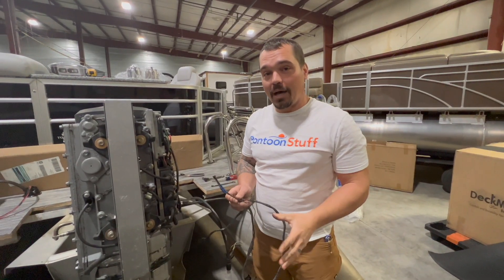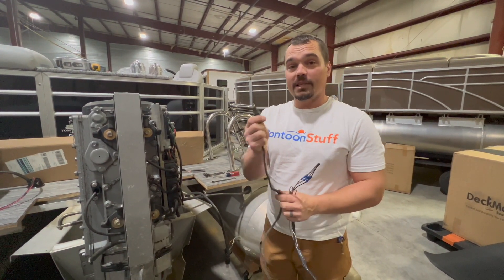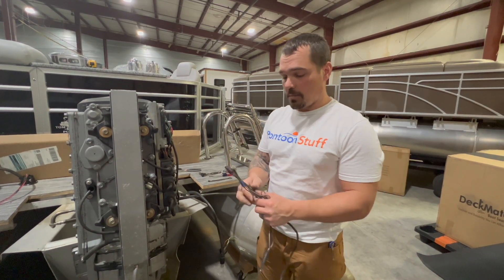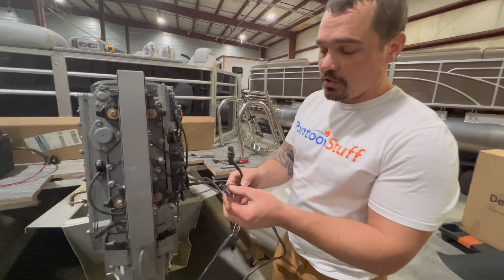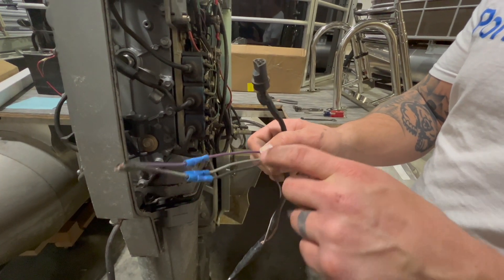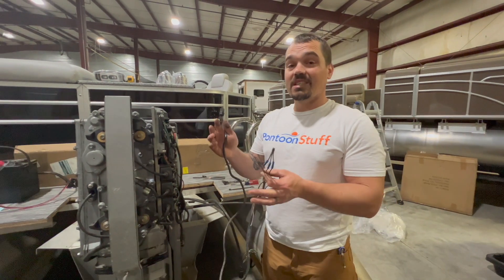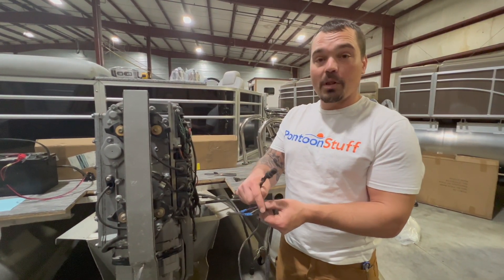One last thing to keep in mind — this is a Mercury gauge harness. This plugs in under the helm at the key switch, or it would plug into the back of my control box on this motor. This has a series of wires in different colors, but the main ones you're going to use are purple as key-on power, gray as a tachometer sender, and black as your ground.